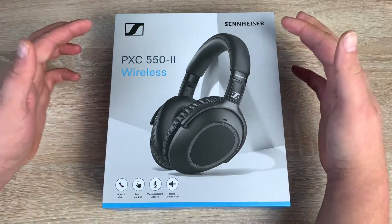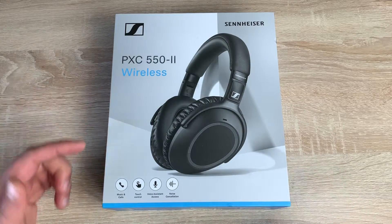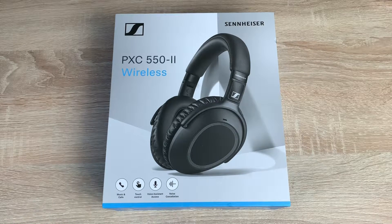On the front of the box we've got a bit of brand information, the actual product itself, the name of the product, and then down at the bottom you've got four little icons covering key information: music and calls so you can listen to music and answer your calls, touch control so it's a touch-based control system, voice assistant access with multiple options, and active noise cancellation which is really helpful when you're traveling to block out that annoying sound and enjoy your music or a phone call.